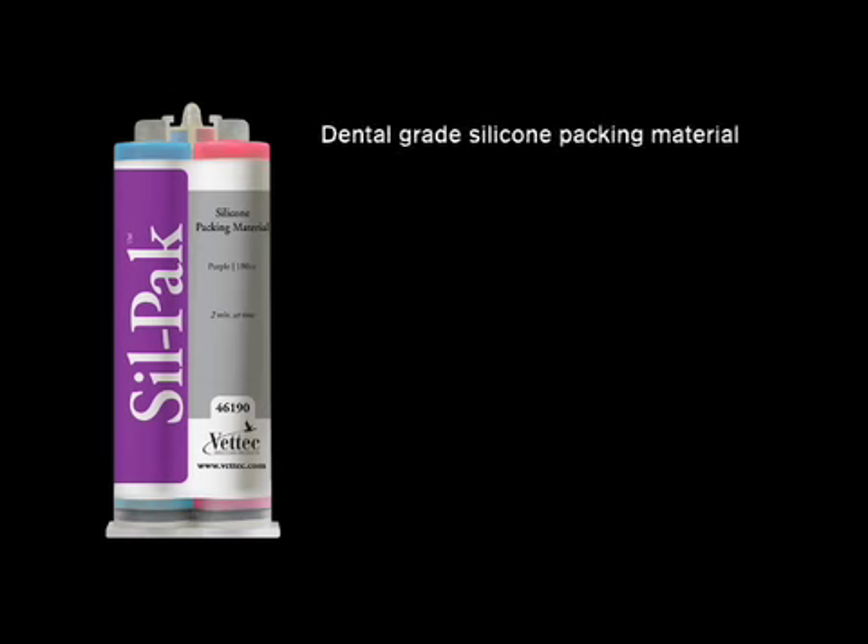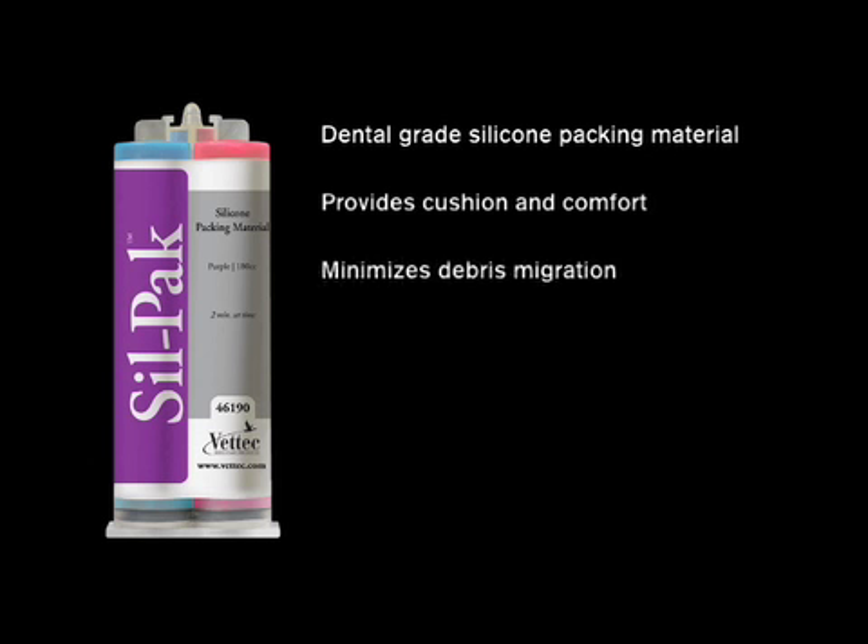Silpak is a dental grade silicone packing material designed to fill the void beneath any pad and provide cushion and comfort. The liquid formulation fills even the smallest voids, significantly minimizing debris migration.